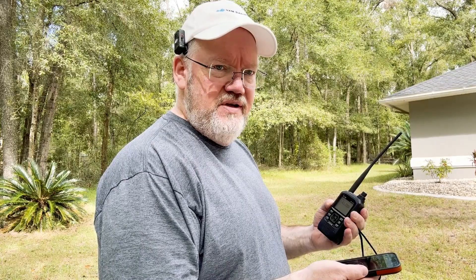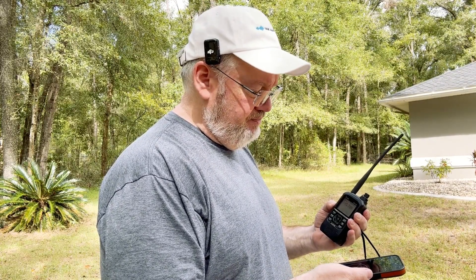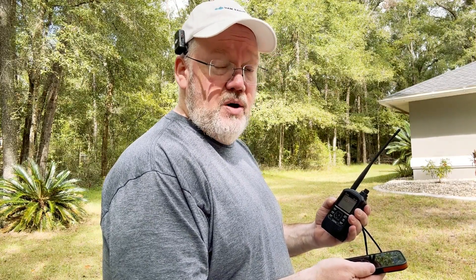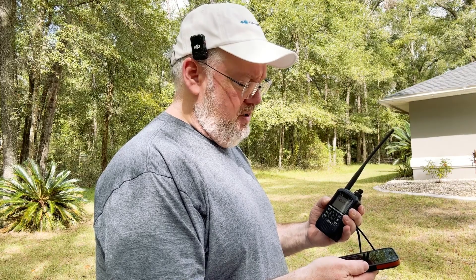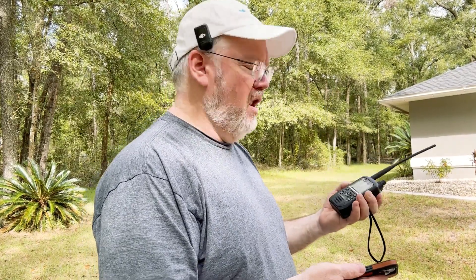We're at 10 degrees elevation with about another minute left on this image transmission. The app says it should not be visible for me anymore, but I'm still hearing it — that's a really good sign. Everything here is pretty marginal, but we'll take what we can get. That was the end of the image — I heard the sound stop and it went to static. I got a lot more of the image than I expected at below 10 degrees.